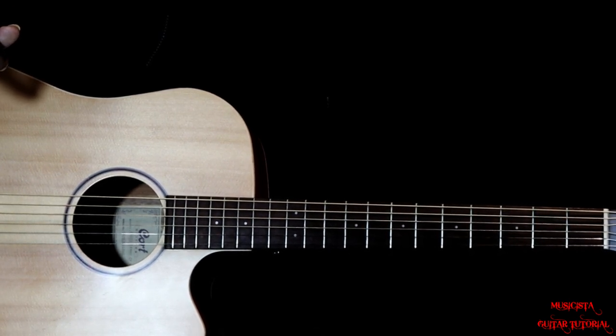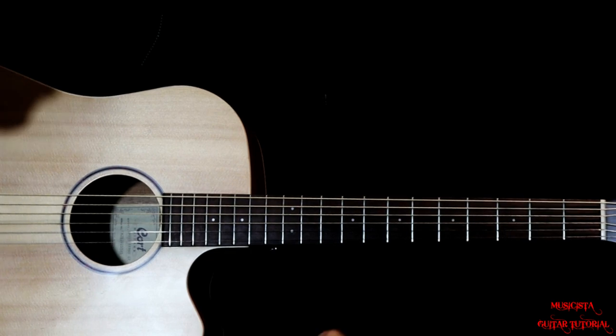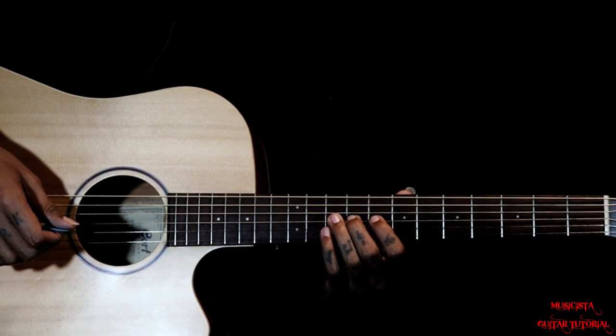Hi all, this intro is from a song called Chulo by the band The Local Train. To play this intro riff, we have an open string played with the third string notes here.